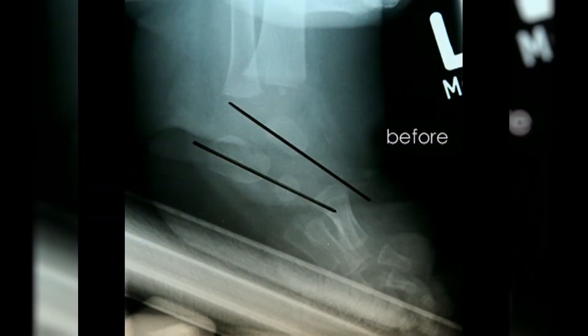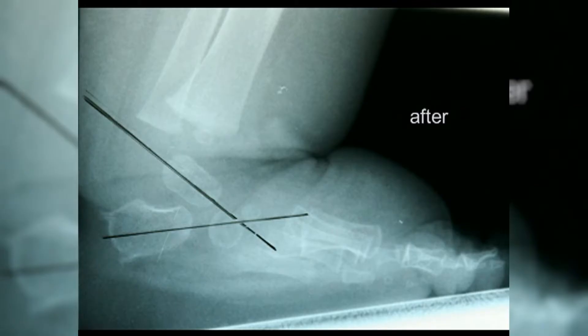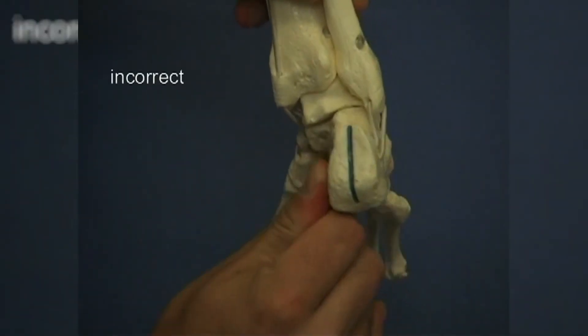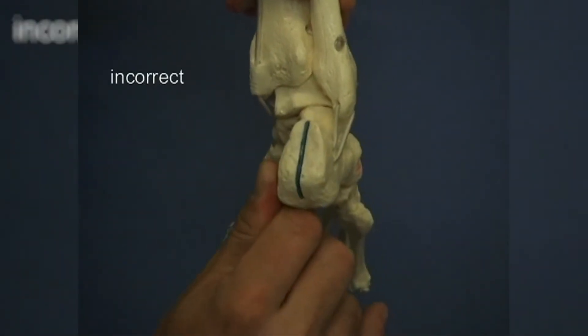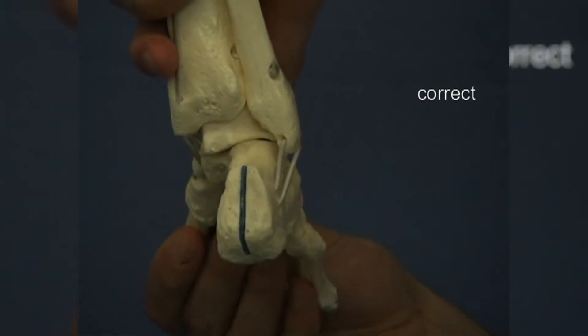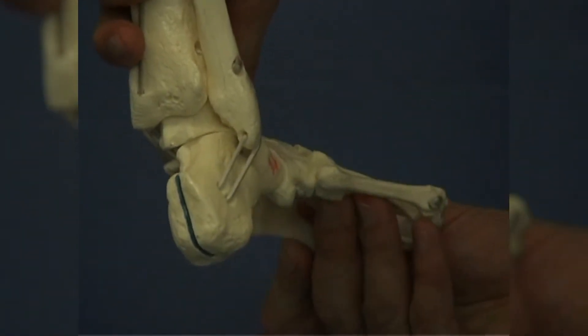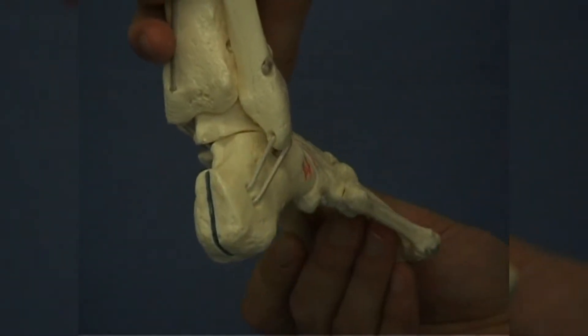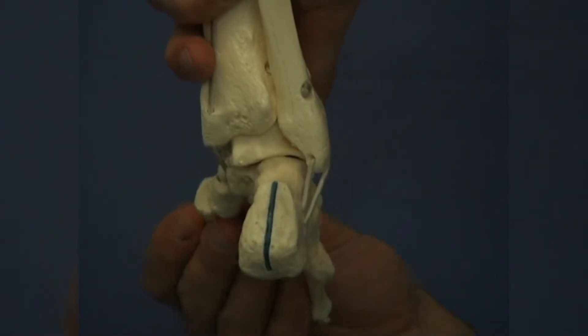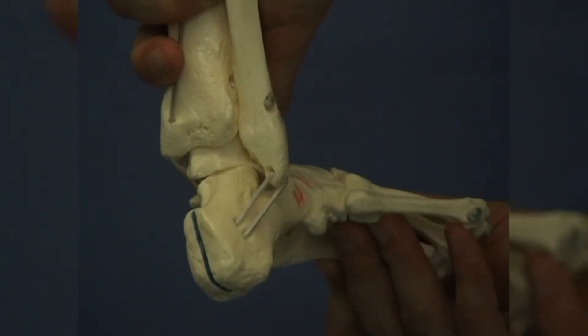Observing the talocalcaneal angle described by Kite in the lateral plane, we can also see this in the radiographic assessment before and after correction. The heel varus will also not be corrected by direct manipulation. Due to the kinematic coupling, the hindfoot will be brought into the valgus position by abduction. This is done without applying any pressure to the heel. The calcaneal fibular ligament is being stretched.